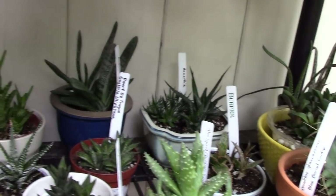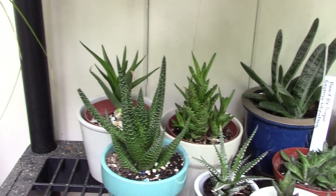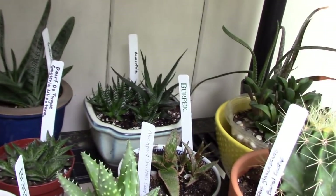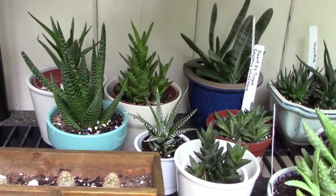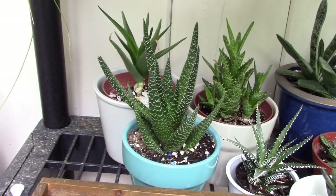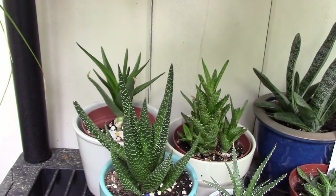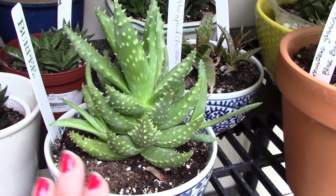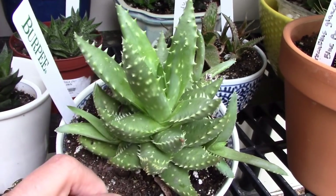On this shelf I'll give you a little scan — I have all Haworthias, Aloes, and Gasterias. They don't like to be in blasting summer sun all day, so they're over here in a partially shaded area. I believe this one is an Aloe-Haworthia hybrid. We have the aloes in the back — this one I think is one of my favorites; it's just fun and kind of tough-looking.